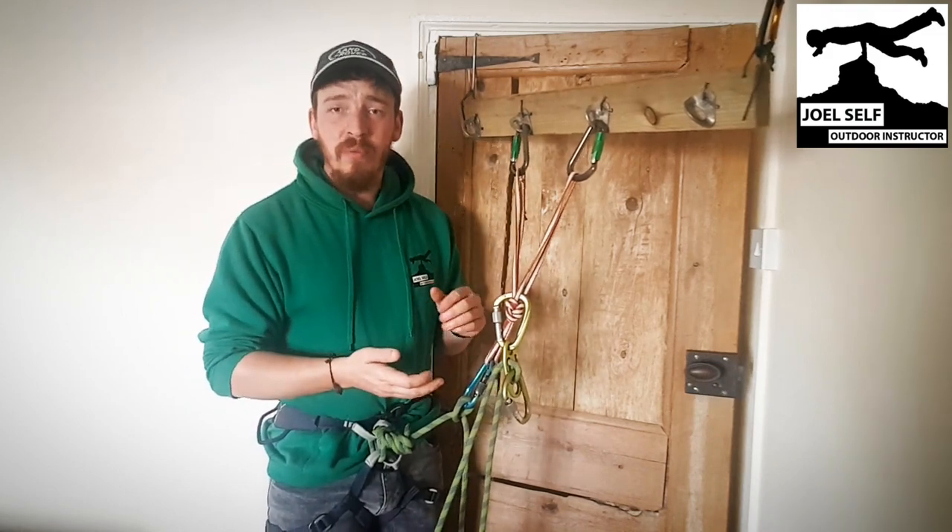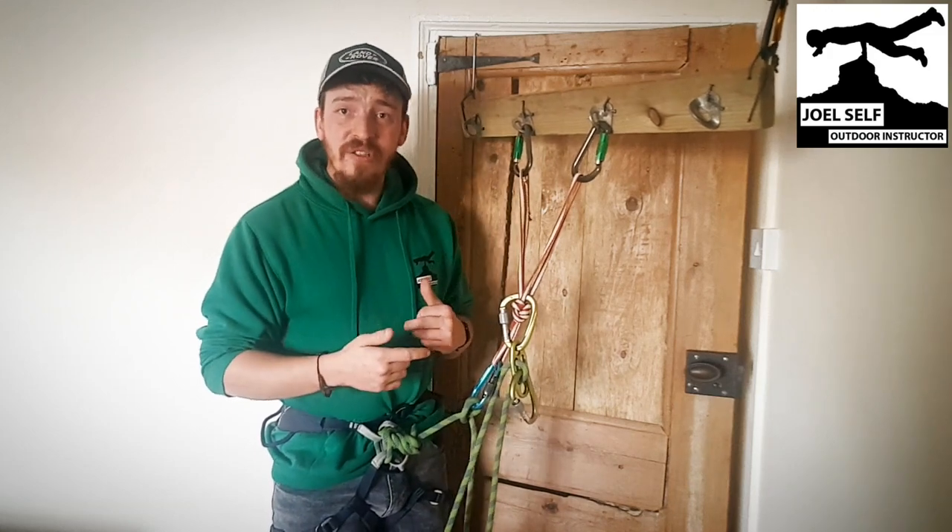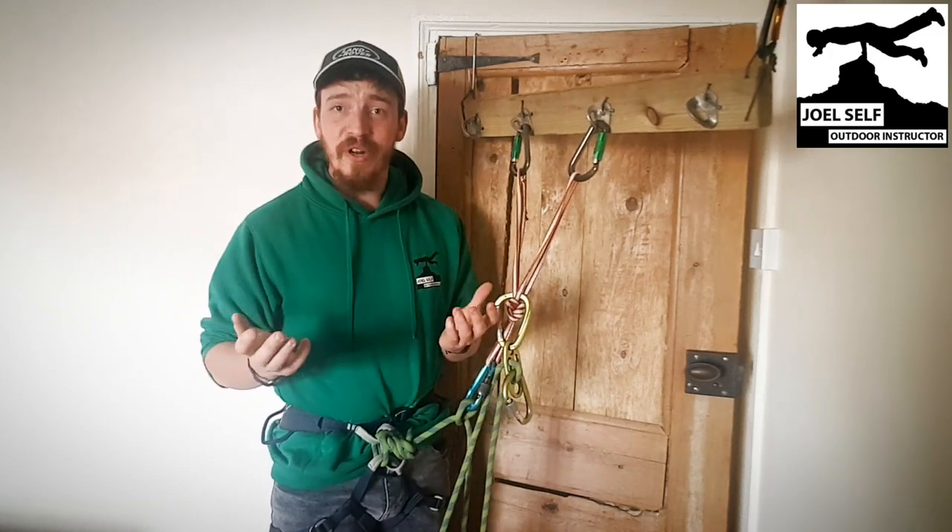I hope that was helpful for you. I've been Joel, Outdoor Instructor. If you've got any questions do let me know, but for now, goodbye.